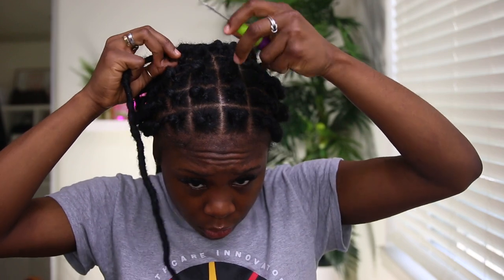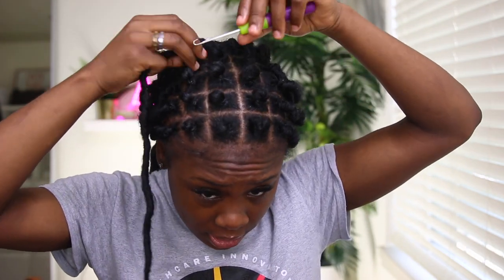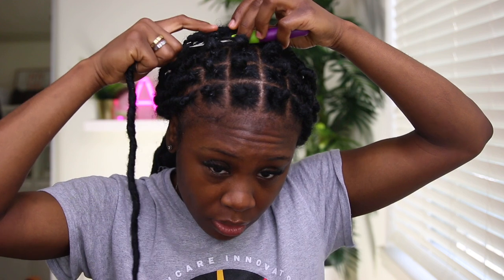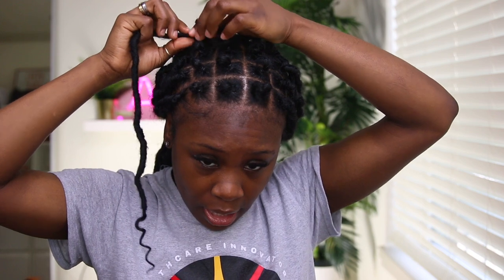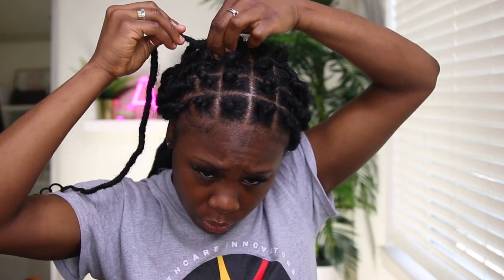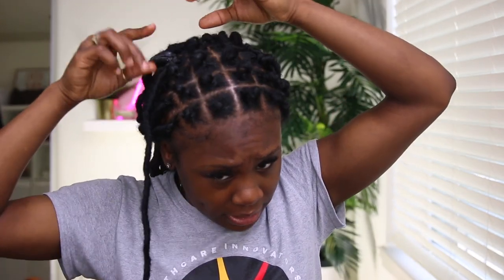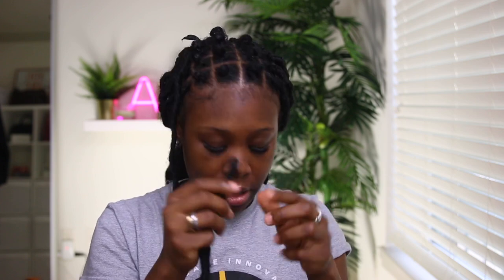What you should start off doing is taking your crochet tool, opening it up, and then sliding it through your already rubber-banded hair. You're going to take your crochet hair, loop it onto the tool, close the tool, and then pull it through your hair. You then grab the full lock and put it through the loop — and there you go, that's the first part. Next, I'm going to take some edge control and grease my hair so it can make it a little bit stiff.